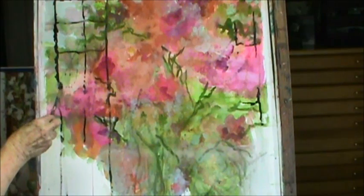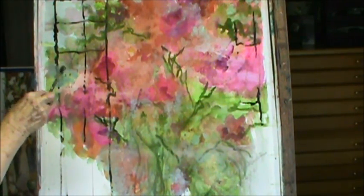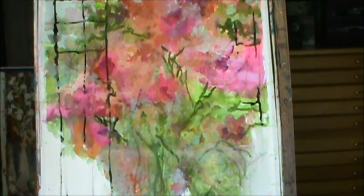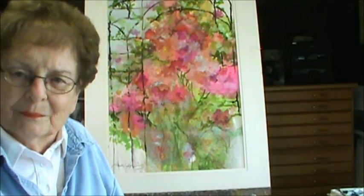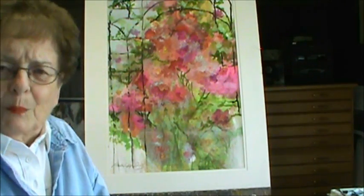I guess you'd call this a rose. And then we'll cover up some of that — it has some black on it. Maybe a little bit right there. I'll show you different techniques that you can do with a painting. I put it in a mat, and it's not too bad.